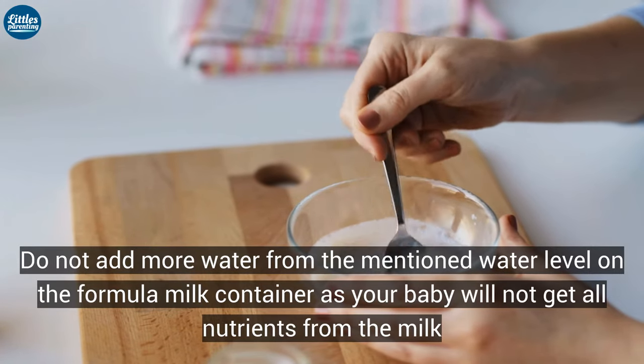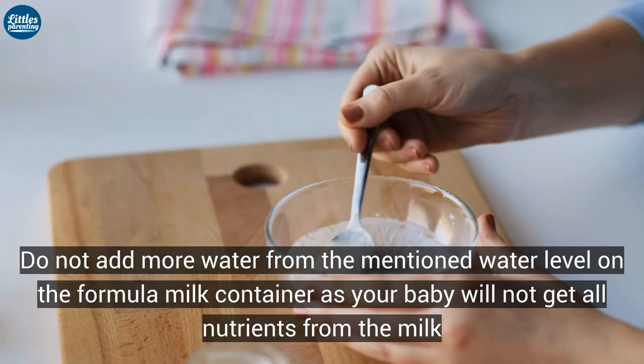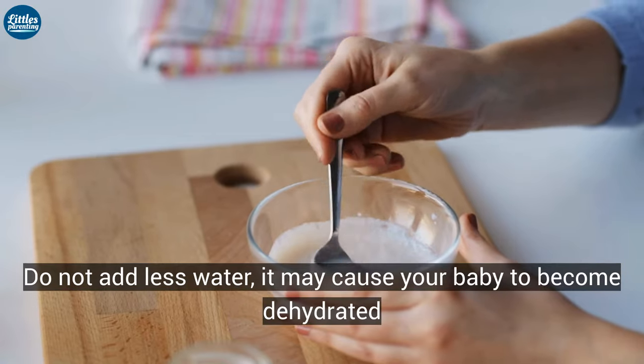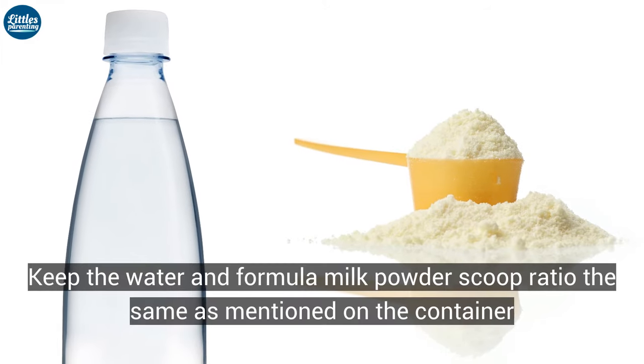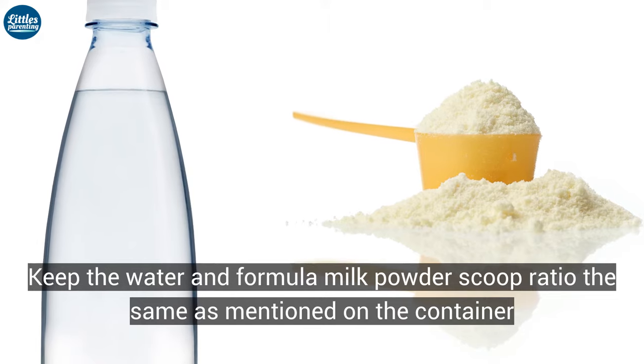Do not add more water than the mentioned water level on the formula milk container, as your baby will not get all the nutrients from the milk. Do not add less water either, as it may cause your baby to become dehydrated. Keep the water and formula milk powder scoop ratio the same as mentioned on the container.